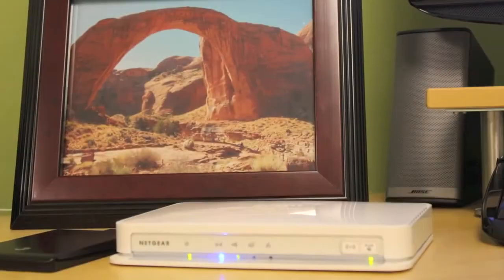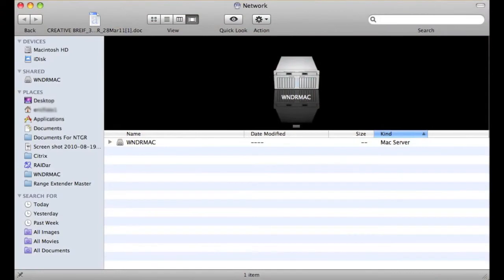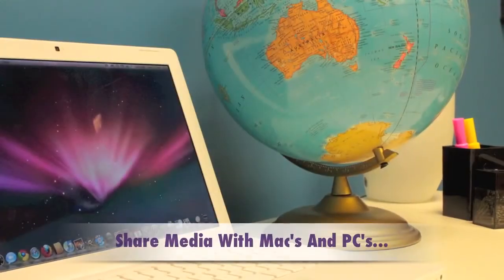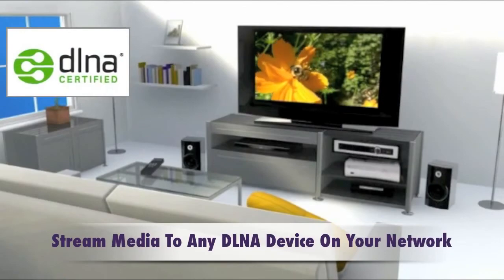Now, the next is ReadyShare USB. Just plug in any USB hard drive to the back of the router, and it'll automatically appear as one of your shared devices. So now all of your documents, movies, and music can be shared with any Mac or PC on your network, or streamed to any DLNA device that's on your network.